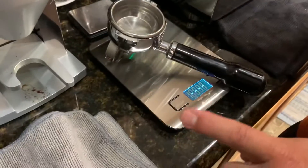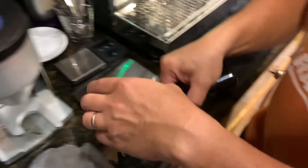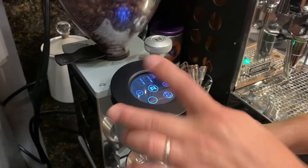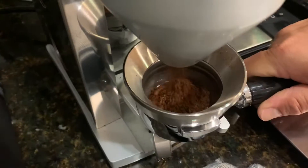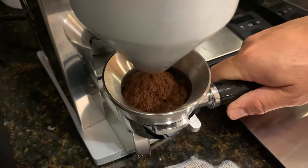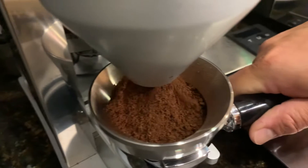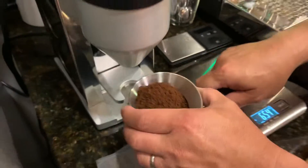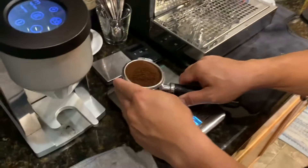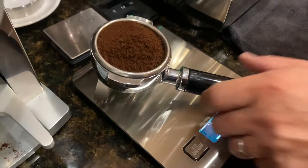I already weigh it. You weigh it, you tear it. 18 grams output. Got it, 18 grams. This is already pre-weighed. So, 18, 19 grams. Pretty good.